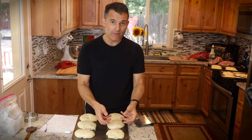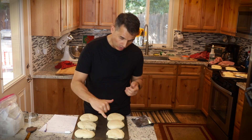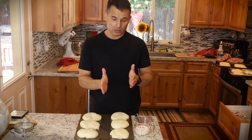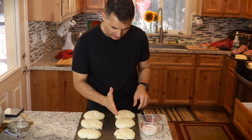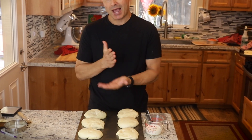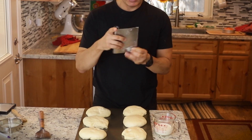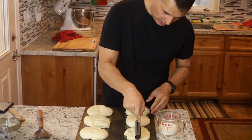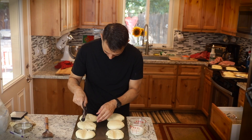They've been resting after we formed them into a disc and it's been proofing for about an hour. Traditionally, the papo-seco has an indentation down the middle of the bread. Some people do it with their hand, some with the back of a knife. You could use a wooden spoon. I have my big scraper that I'm going to press right down the middle of it to make a nice strong indent.